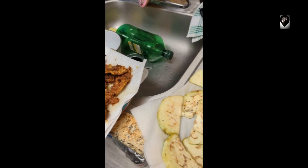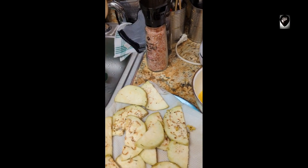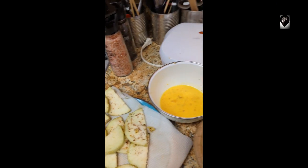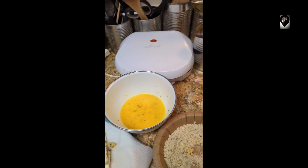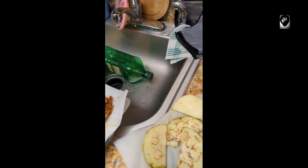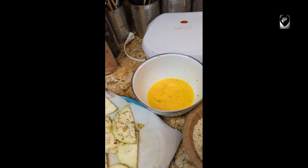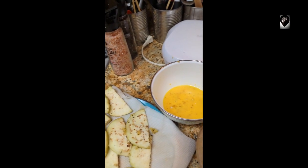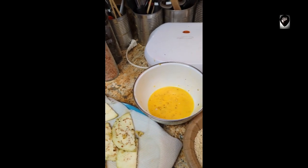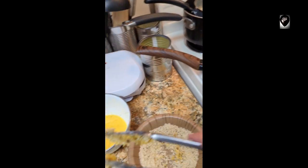Oops, didn't mean to dip that part in there. All right, so almost done with this endeavor, and then whatever's left goes in the fridge and gets eaten all day. It's just so good.